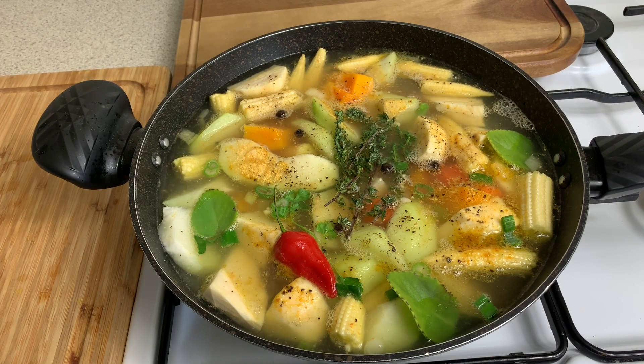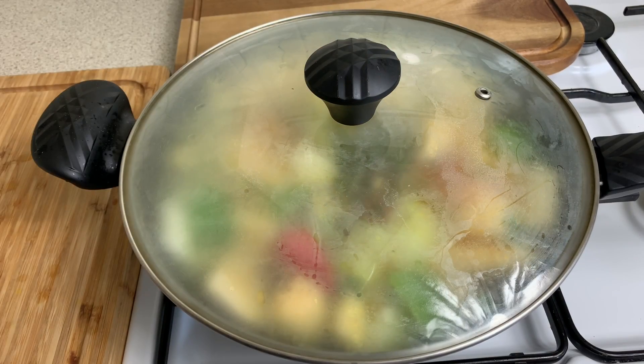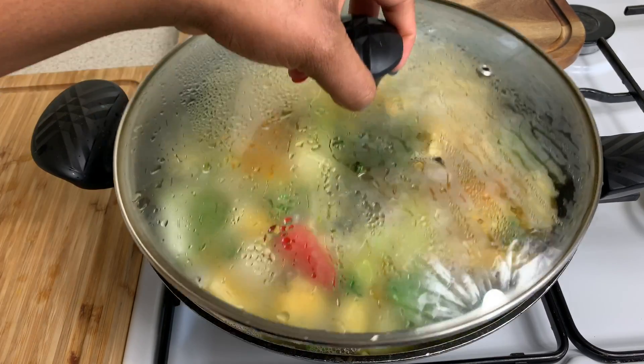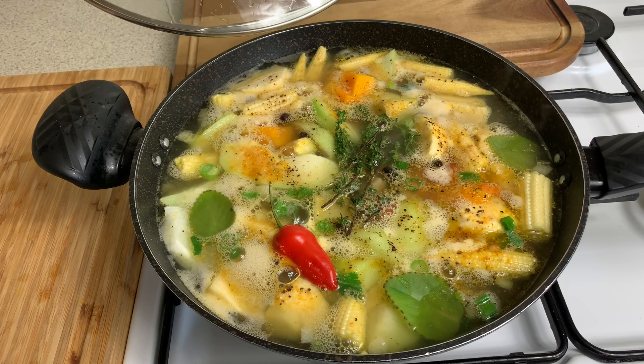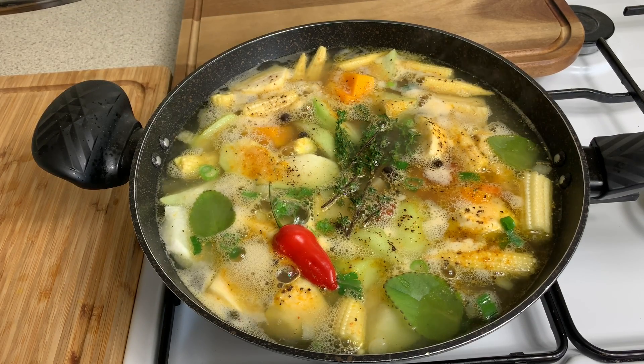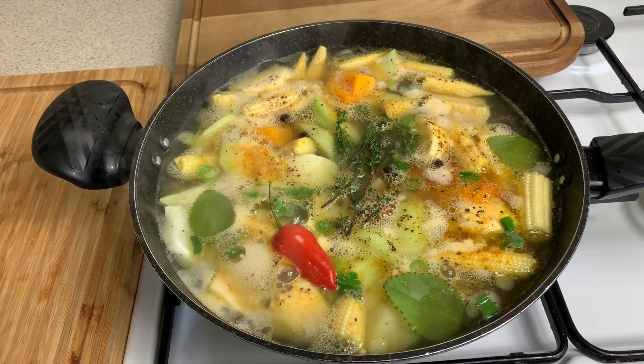I'm now going to put the lid on and allow this to boil for about 10–15 minutes, and then we're going to add in our shrimp. If we check the pot, we have a nice low bubble coming up. This looks really, really nice — this is going to be so full of flavor. Just wonderful.